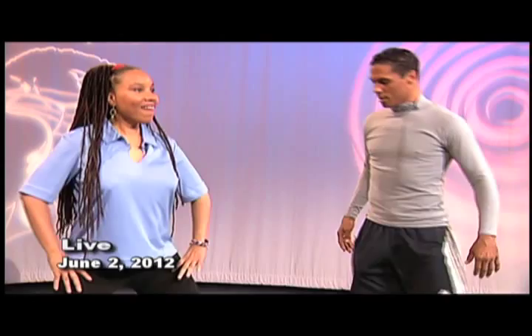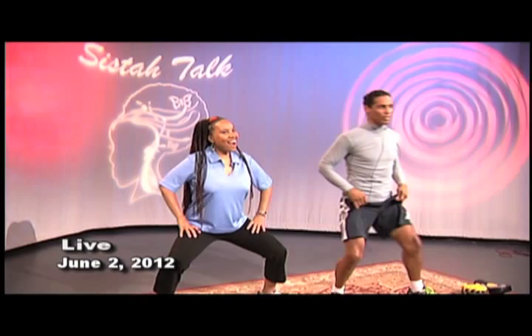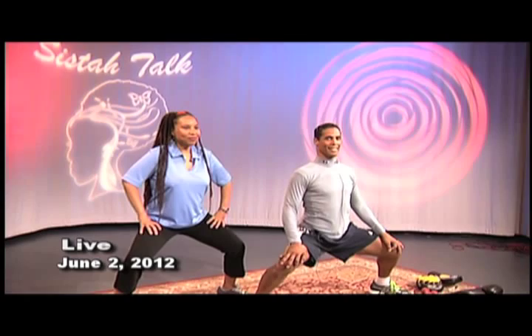Now hold it down for 10 seconds. Go as low as you can. In martial arts, they call that the horse stance. So you go low, pushing out the knees, and just sit there for 10, 9, 8 — and you feel your muscles start getting warm. These are the major muscles in the legs. Four, three, two, one.